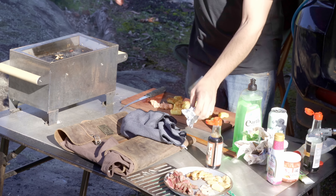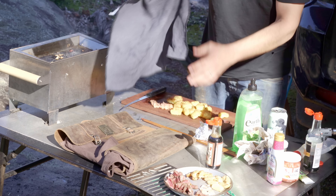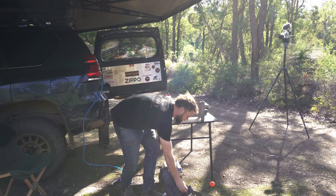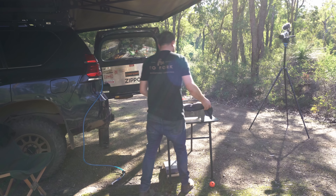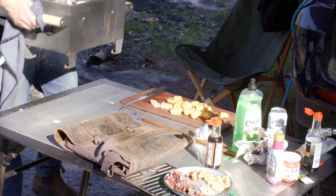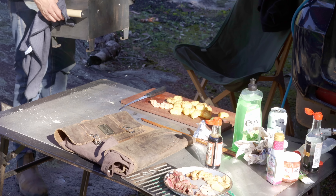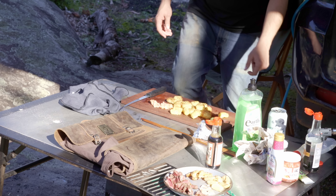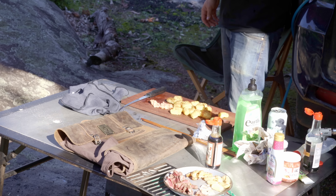I want to keep this charcoal because as I said it's very good and quite expensive. Now I'm finished cooking, I'll take the drawer out, get the machine — the device, the Firemate — the inventor calls it the machine, so that's why I'm in the habit of calling it that. And you extinguish the charcoal.